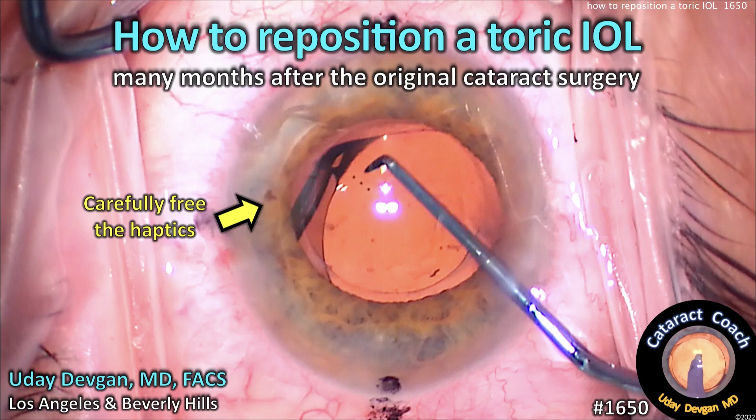CataractCoach.com. How to reposition a toric IOL well many months after the original cataract surgery.